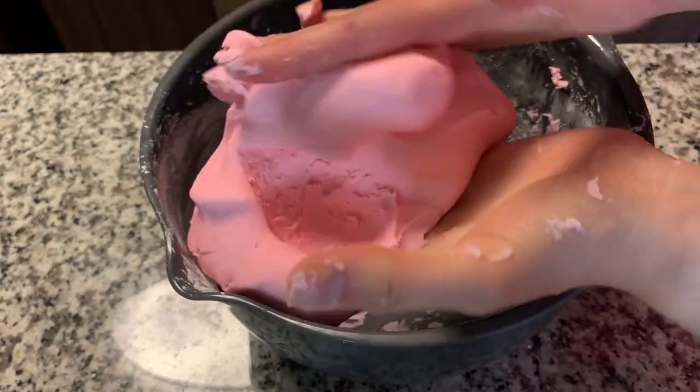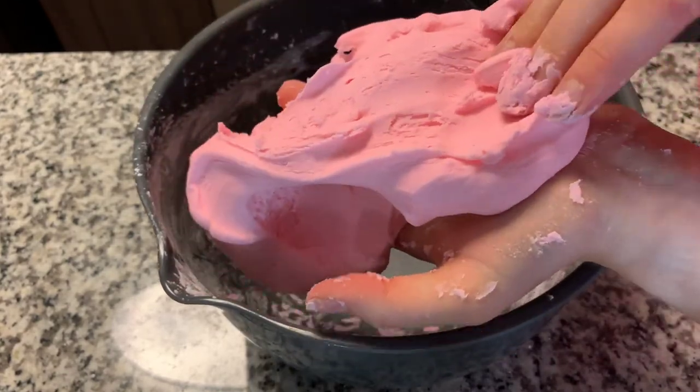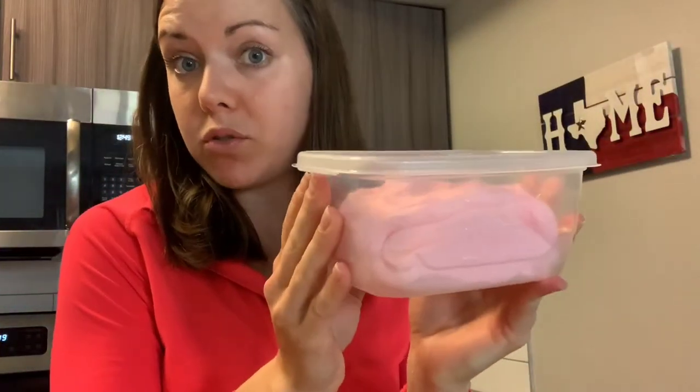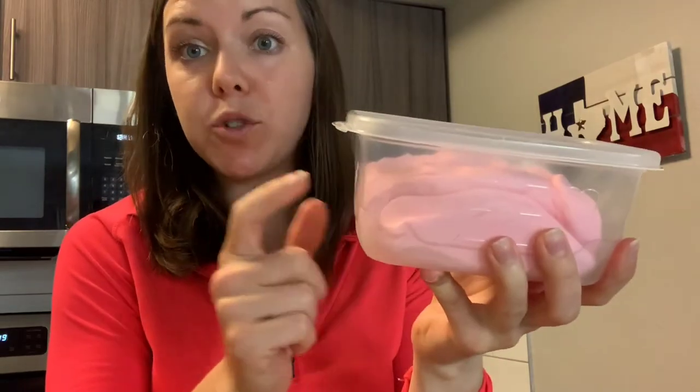And there you have your cloud dough — how fun! Okay guys, I hope you had fun today. Remember, if you want to keep your cloud dough to use it for another time, you have to put it in a Tupperware container with a lid. That way it keeps the air out and it keeps it from getting dry. And if it does start to get a little dry, all you have to do is add one or two squirts of lotion and it will freshen it right up. I hope you have a chance to make this in your own house. I hope you have a wonderful day and I'll see you next time. Bye!